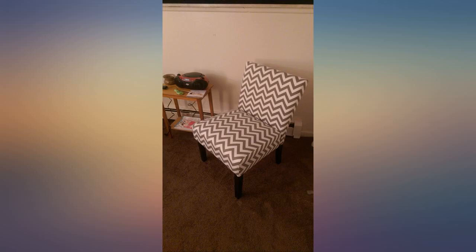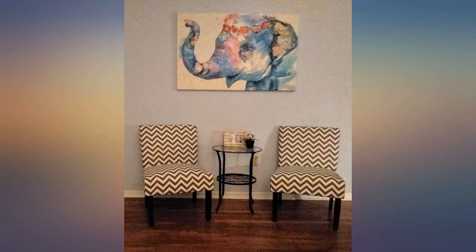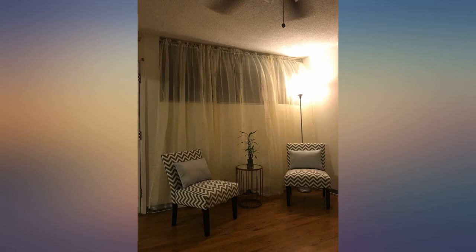Love the design and it looks great in our hallway desk area. It was pretty easy to put together. The only complaint I have is one of the legs is not level on the chair I received, so it wobbles, but it's not a huge deal for me.